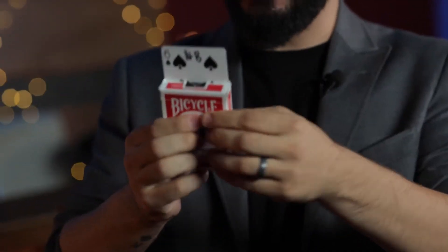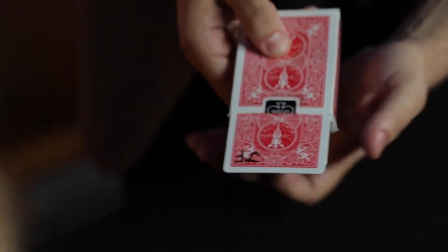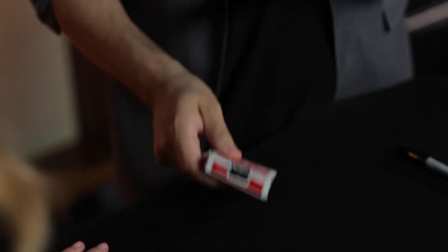Your card, your initials, my box, my initials. But if I go like this — now it's your card with both initials.